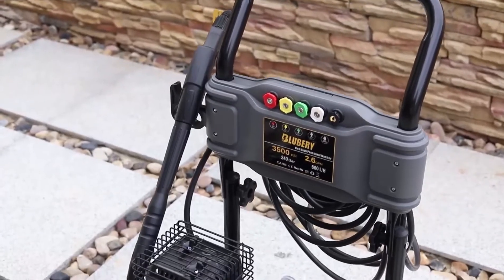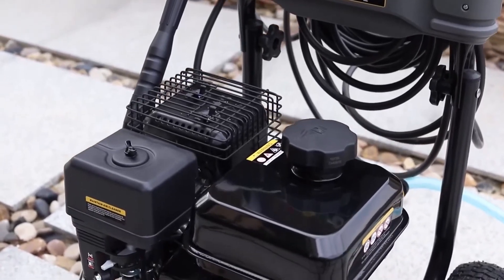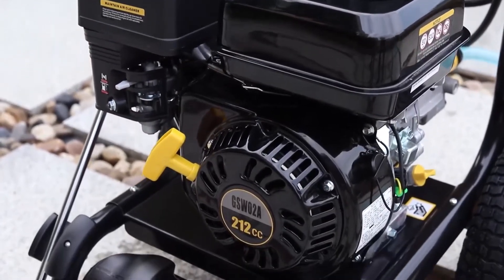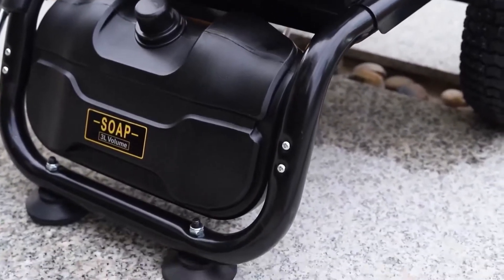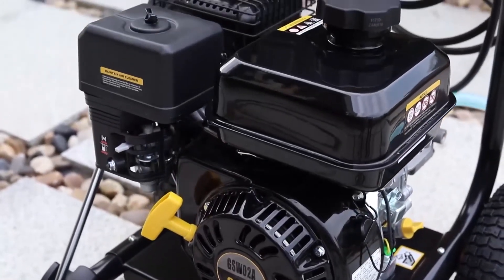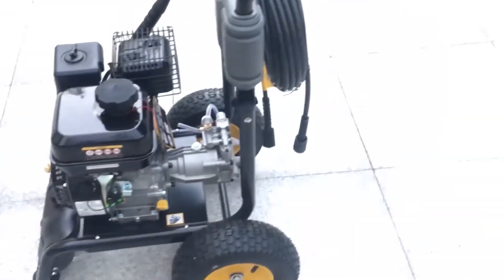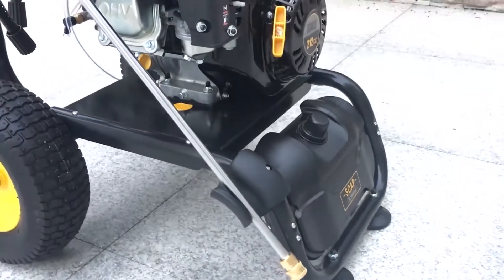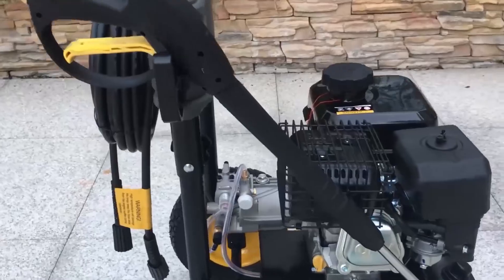If you are looking for a powerful, efficient, and versatile gas pressure washer, you might want to consider the Blueberry 3,500 PSI gas pressure washer. This product is designed to handle various cleaning tasks and has a sturdy and robust design. It boasts a powerful DuroMax 5 GP engine with low oil shutdown, a durable and convenient axial cam pump, and a 0.2-gallon detergent reservoir built into the unit. The product is made of metal and plastic materials — the metal frame provides stability and protection while the plastic cover and tank prevent corrosion and leakage.